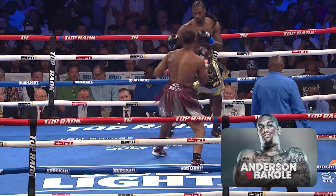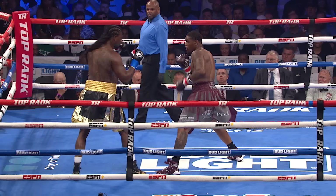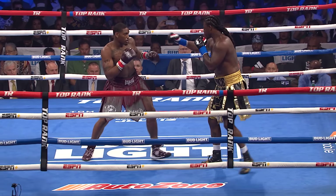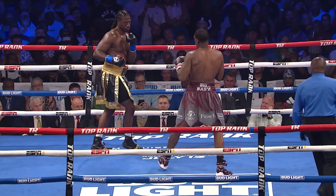And if it comes, it's going to come from the backhand for Martin — the straight left hand down the middle. That's his power shot. Martin said you're going to see a jabby man in the ring against Anderson because that's my best weapon to keep him off of me.